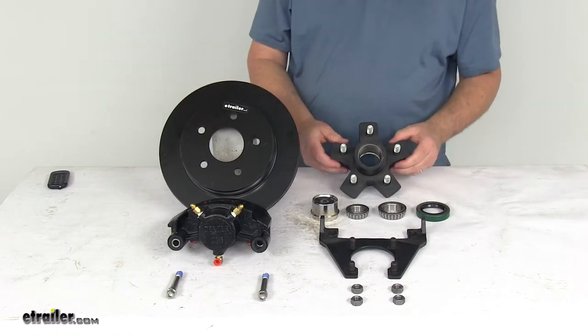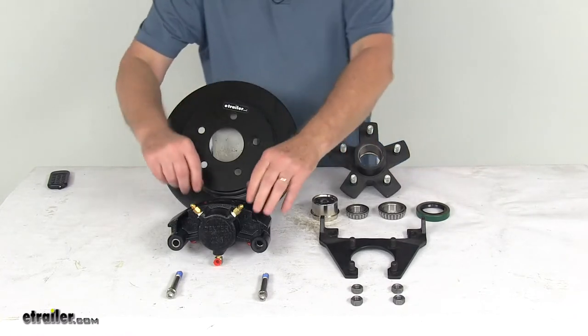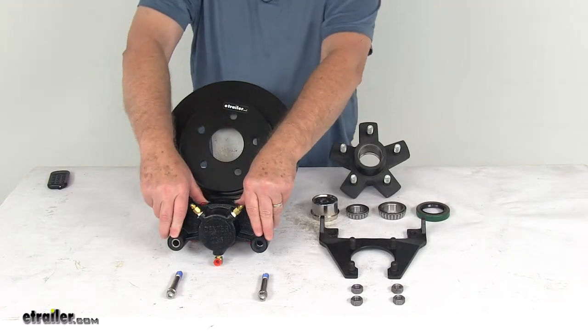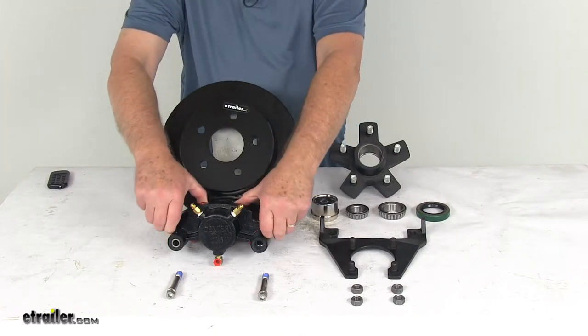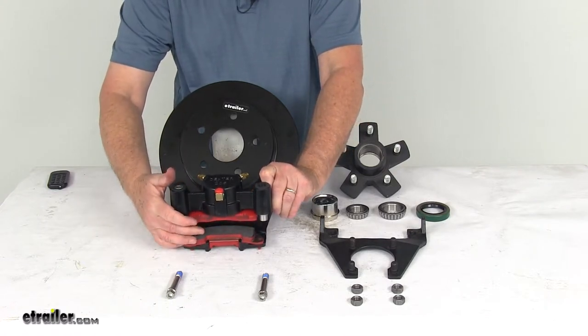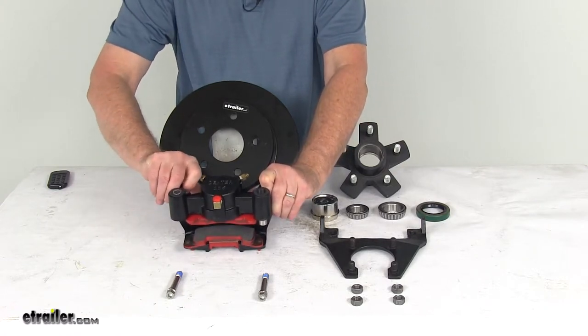The hub that's included will replace your existing hub. The caliper is a self-adjusting caliper which will ensure maximum surface contact for nice smooth equal braking. The semi-metallic brake pads are already installed and will help resist heat and provide excellent grip.